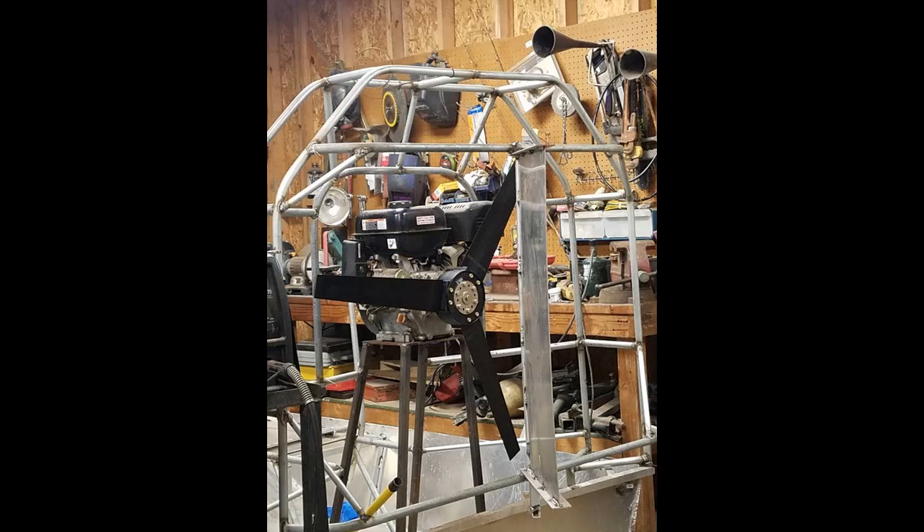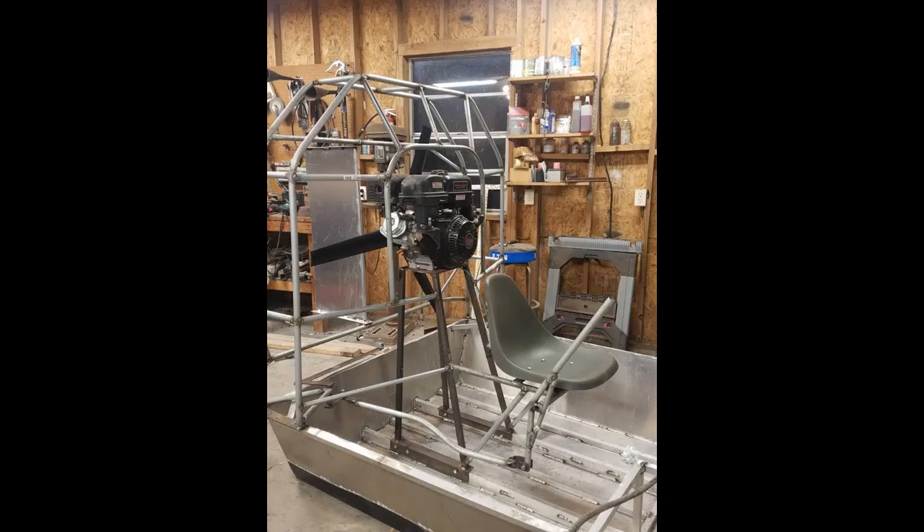Here's another little view of it, and you get an idea of some of the linkage we're starting to build up. It's got a push-pull stick on it to run them, and that's got to work pretty easy — you're going to have some leverage on that thing when it's running.